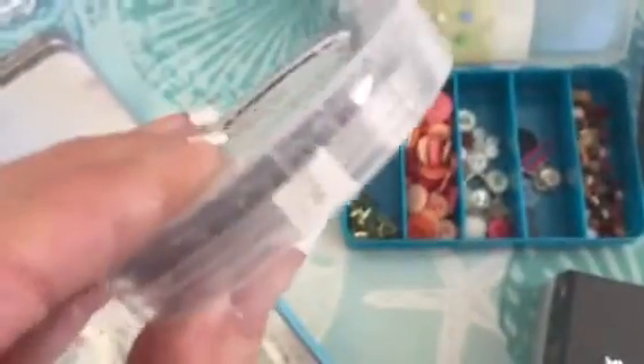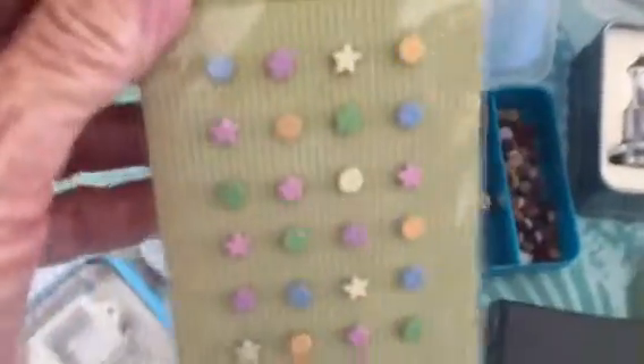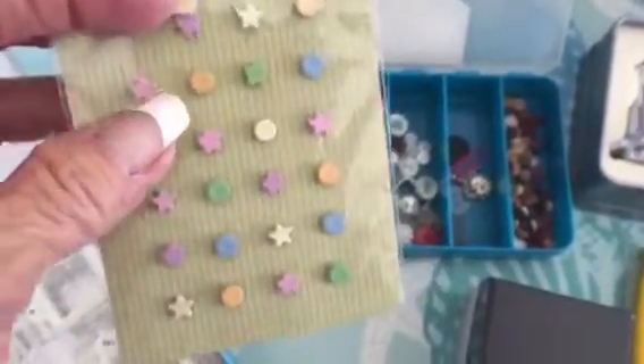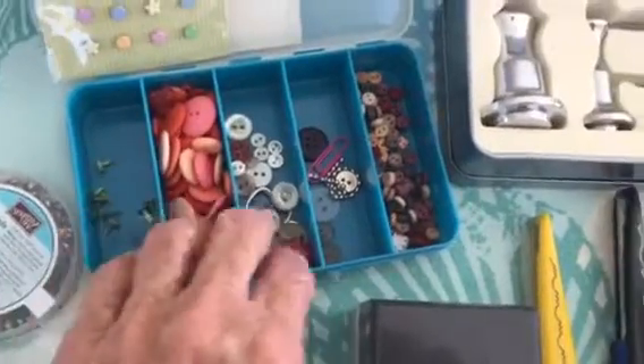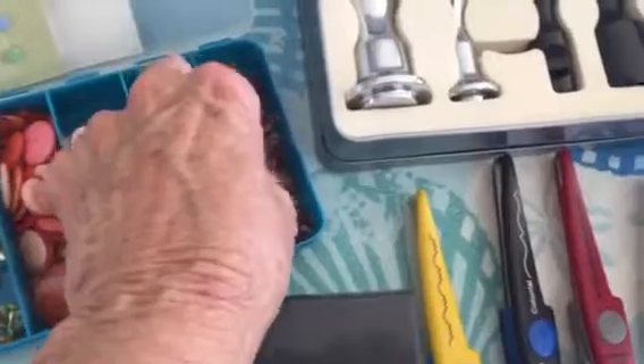There's this whole set of little tiny brads, Stampin' Up — I must have taken a couple out because the seal's been broken. And then there's these little teeny tiny cute ones for baby cards and stuff. There's this little mishmash of some brads, some buttons, some little mini buttons — these are teeny tiny.